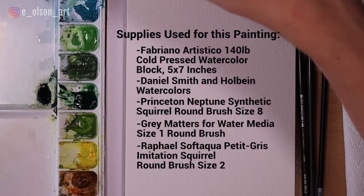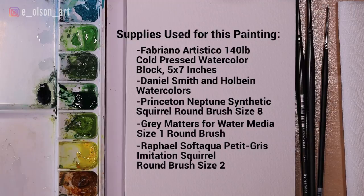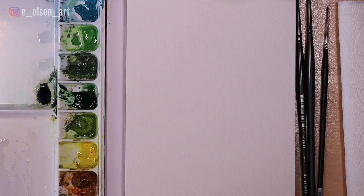You can actually do a very light sketch with your watercolor paint. As long as your values are light enough that they're not going to show through after you add layers over the top, but also dark enough that you can see them as guide marks, then I think this is a very effective way to start a painting.